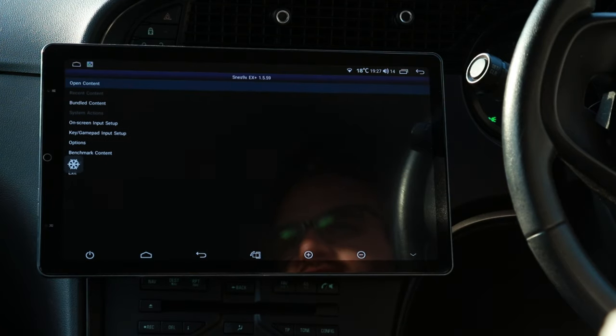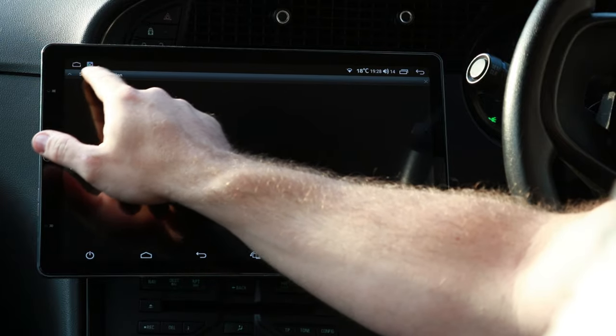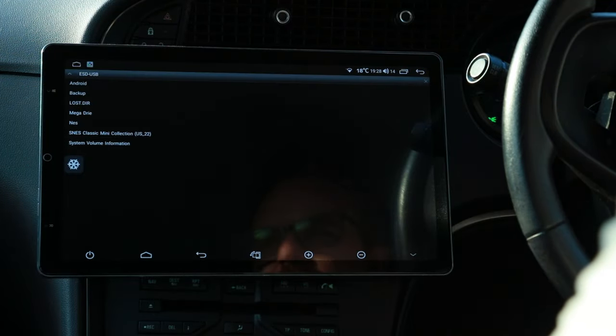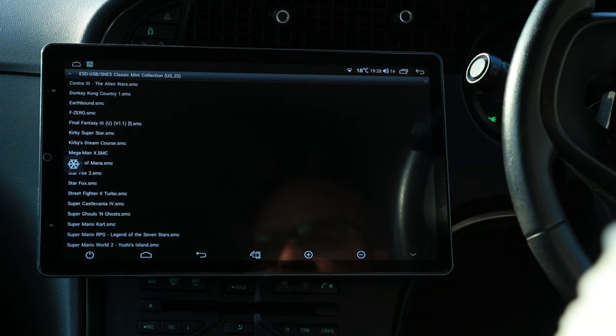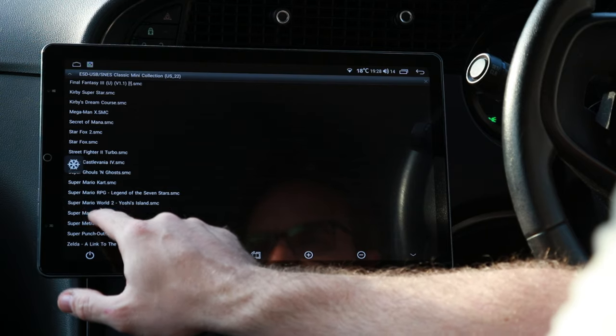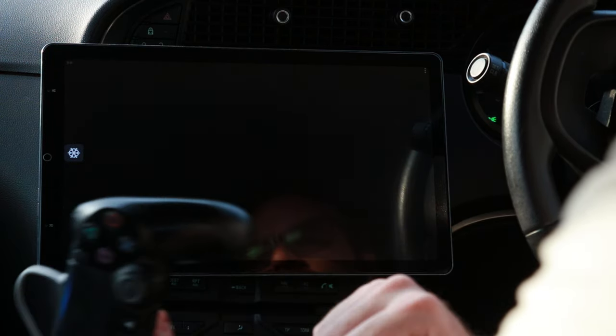The app you want to download is SNES9X. You'll be presented with a screen — go to 'Open Content', select the file location on the USB stick, and here are all my games. I want to play Super Mario World, so I'm going to hit that.